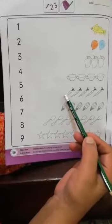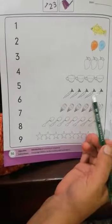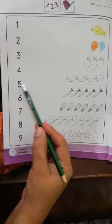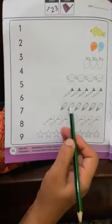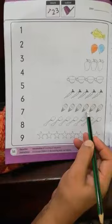Now let's count the carrots: one, two, three, four, five — there are five carrots. How many ice creams are there? One, two, three, four, five, six — there are six ice creams.